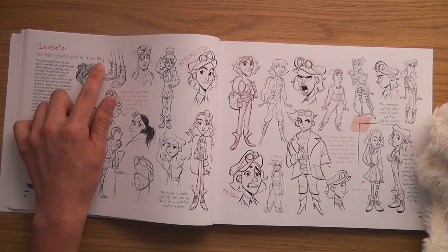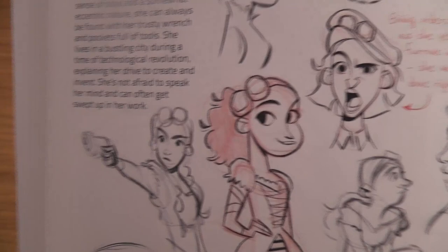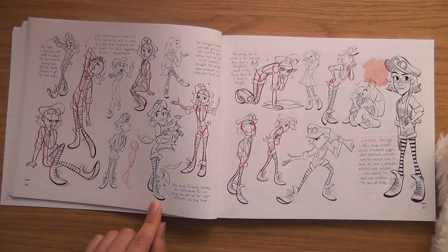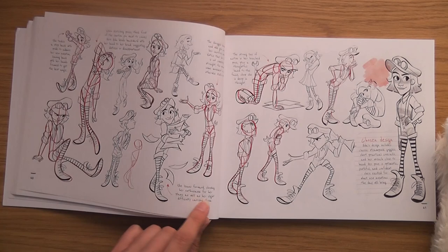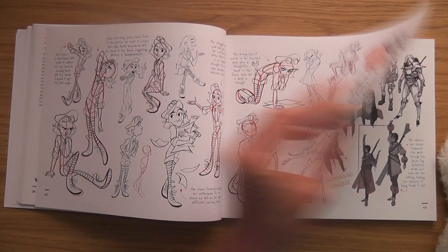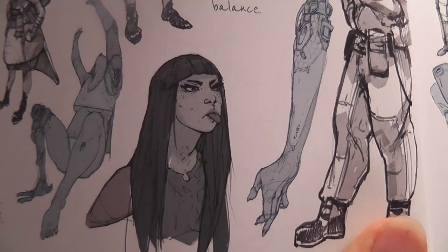She leans forward showing her enthusiasm for her plans, as well as a slight difficulty carrying them — which makes sense because she's an inventor. Dystopian Survivor by Tano Bonfanti — yeah, look at that, sticking her tongue out. Cool, look at all these. It's a bit like she's turning into a mutant. I like that pose — don't forget to explore poses from above and below.